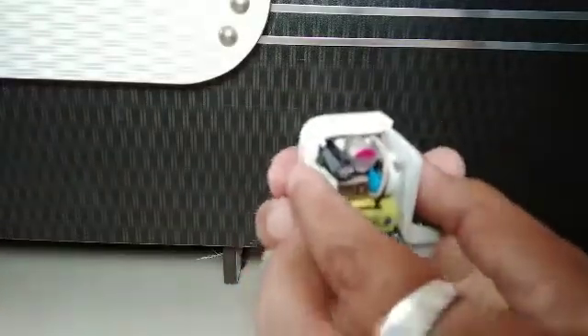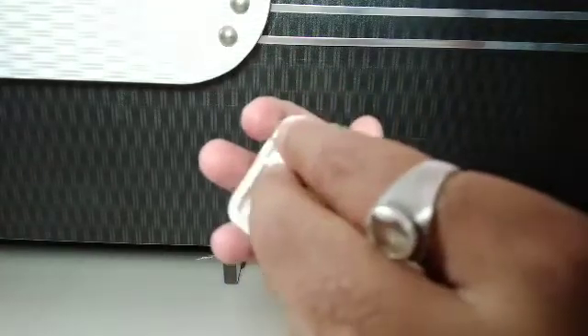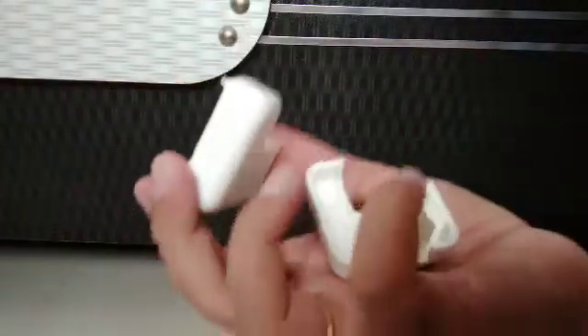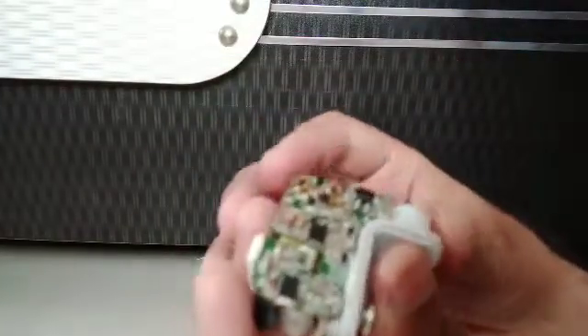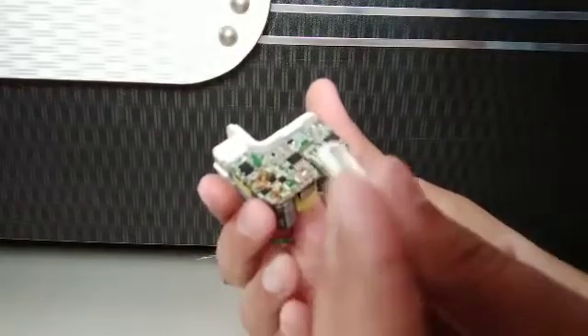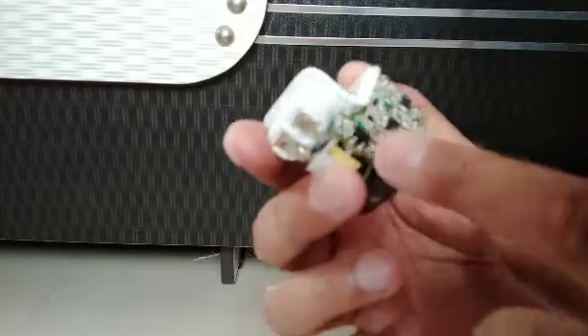Let's see from inside. The locks of this Apple charger are very tough to open — it will damage easily if you want to open it. These are the 2 covers and this is the USB pin cover.